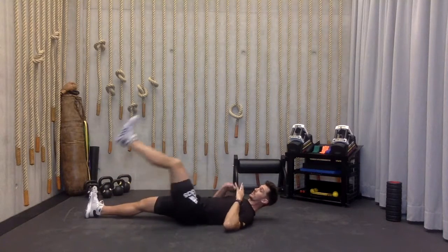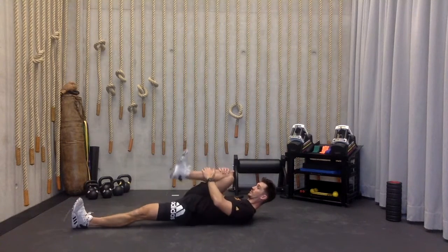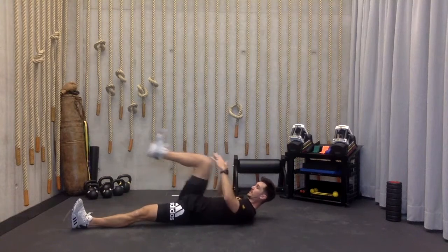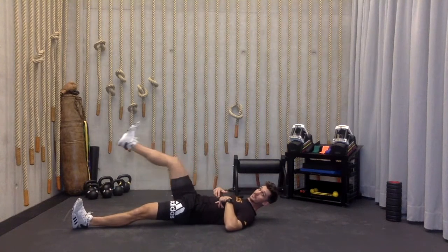One of the most important parts of the workout today is, as usual, the preparation. We want to prepare the body to be able to move pain-free, but also to be able to get the most out of our ranges on those big movements.